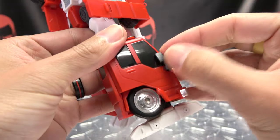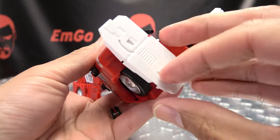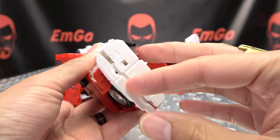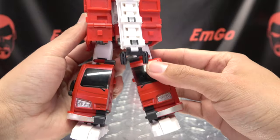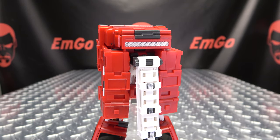Also rotate these little side view mirrors in if they haven't already, extend the sides of the feet out, and there you have the legs all done. Now we move on to the upper body.